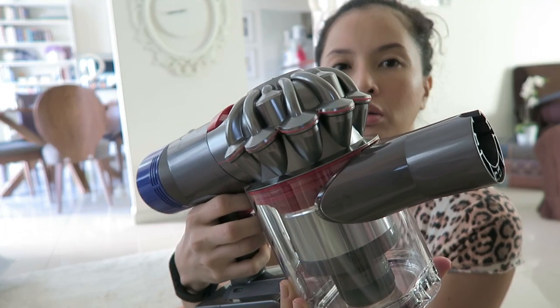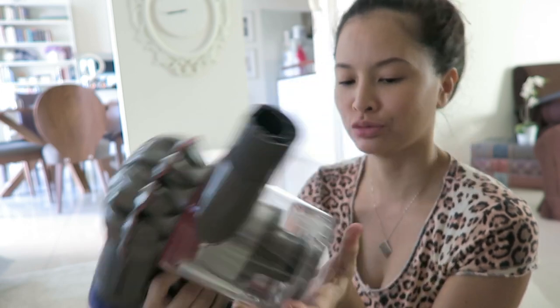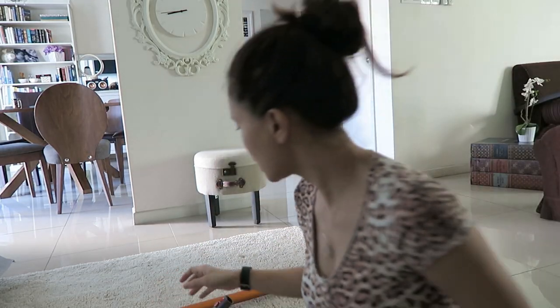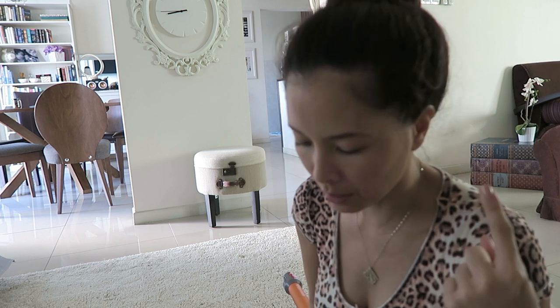I think I'm ready. This is the dock which we'll be using, so I'm gonna keep that. What I'm gonna do first is use it on my bed, but since he's still sleeping, I'm gonna use it on the kids' bed instead.